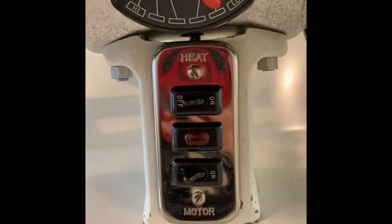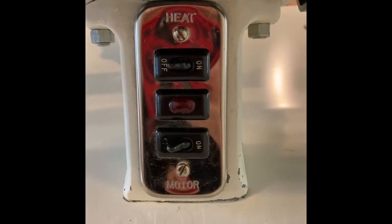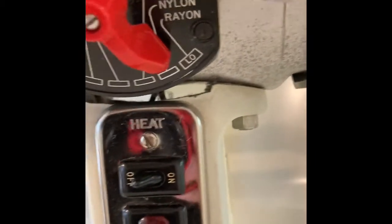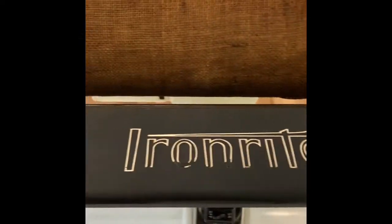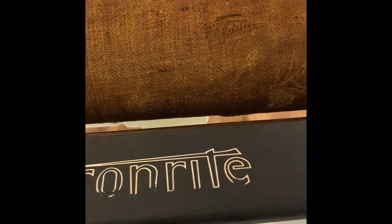Instead of using the new burlap from the woman on eBay, I'm going to try with the old one first since both are washable. She says she gives instructions on how to apply it, but I don't really see instructions other than to keep your temperature on low and use a heat-resistant glue — though she doesn't tell you what kind of glue to buy. So I'm just going to wing it with the old burlap and see if I can figure it out.